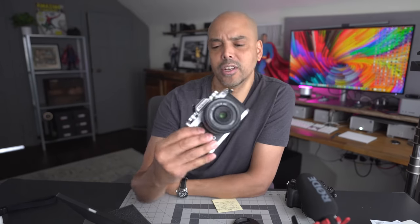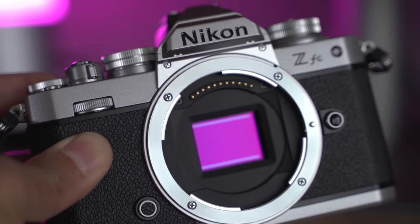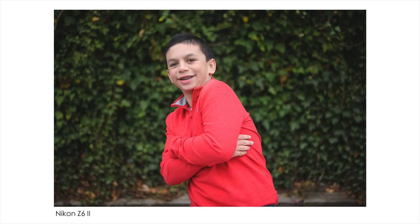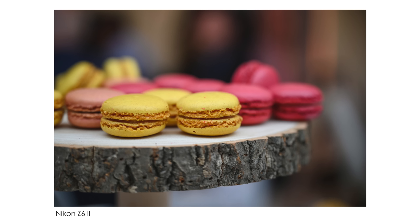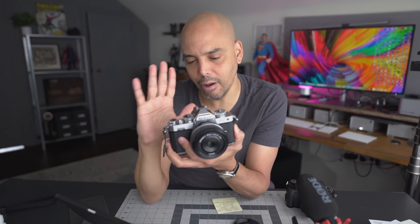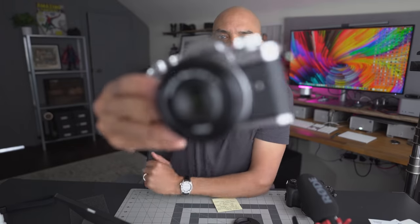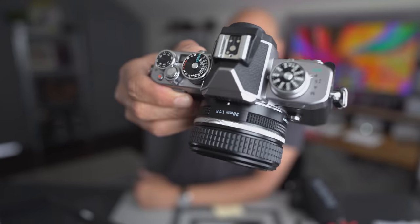We say 'Z' here in the US. ZFC — it's a little awkward, the name. It would have been cool if they called it the Z Film. The other thing that interested me about this camera is the sensor inside, because lately I've been using the Nikon Z62 for my portrait sessions and professional work, and I'm loving the image quality coming from the camera. On here we have the Nikon 28mm f/2.8.